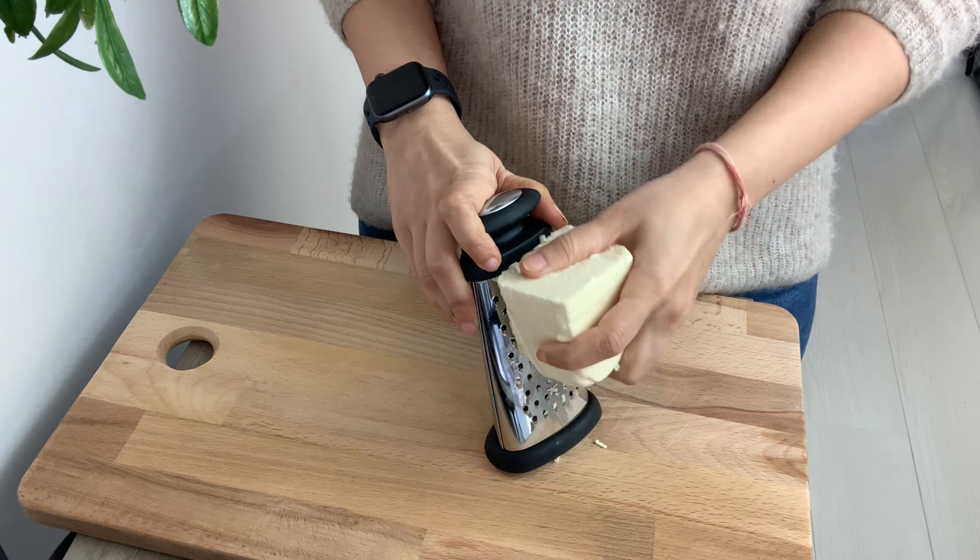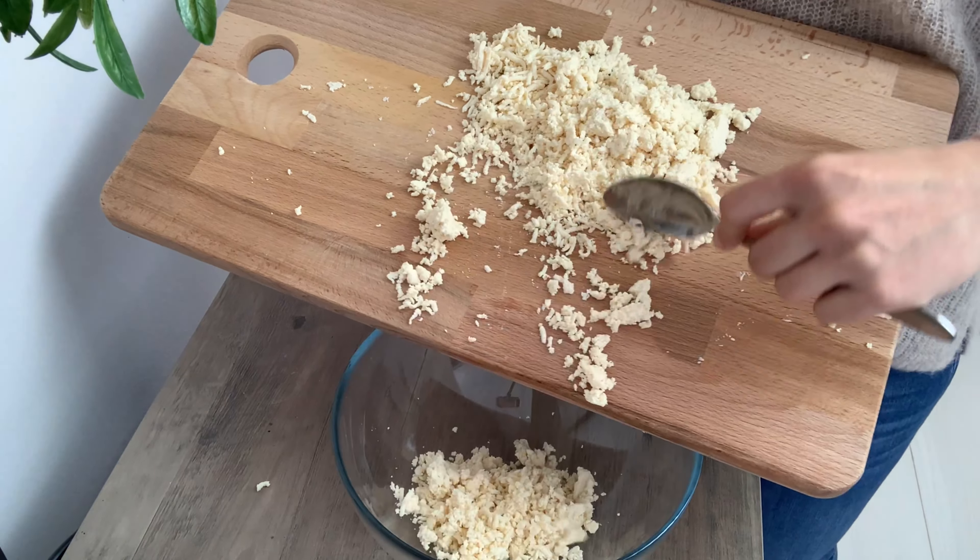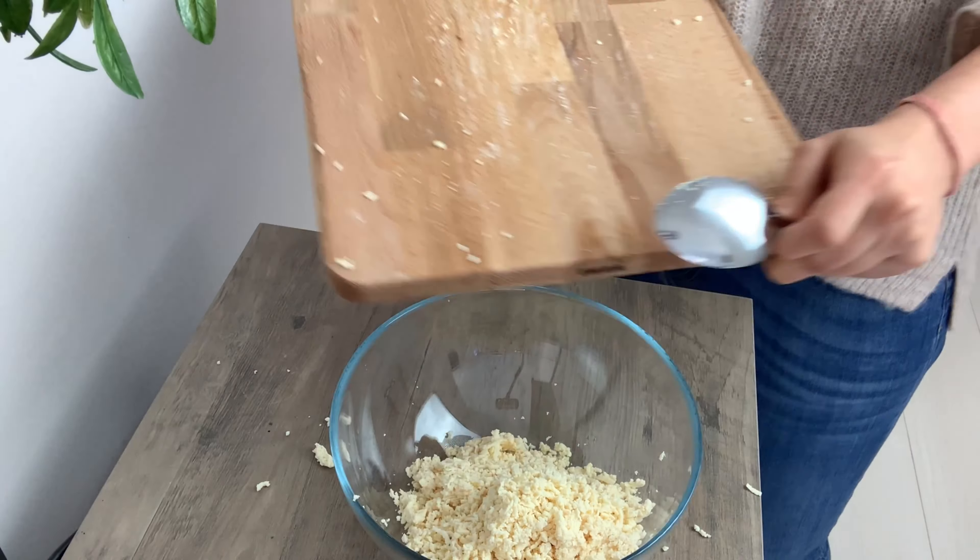For making paneer paratha, we obviously need paneer. So here I have grated 200 grams of paneer and taken it out in a bowl.